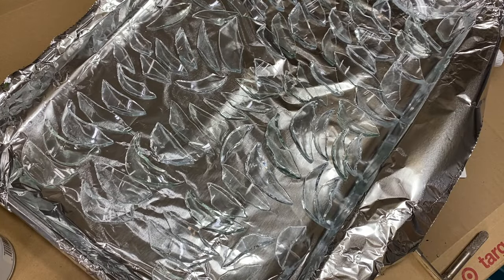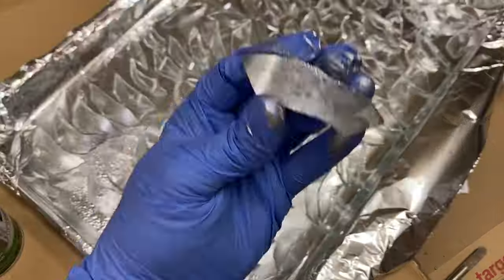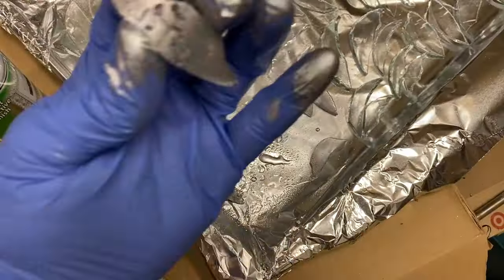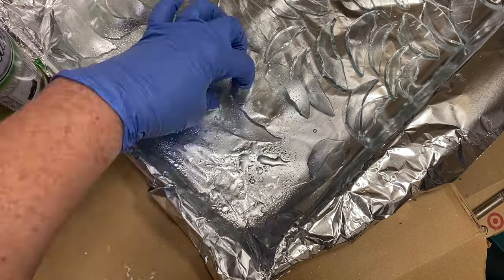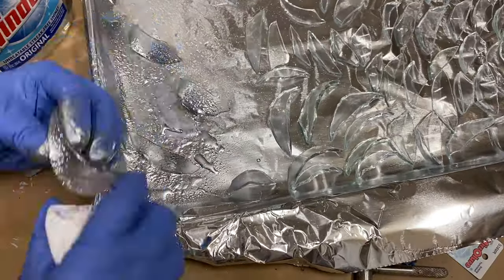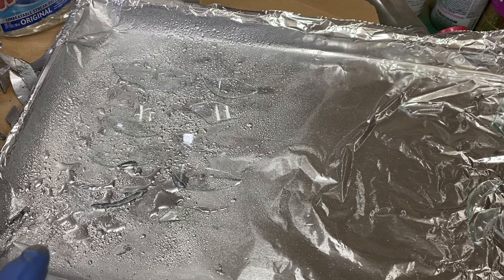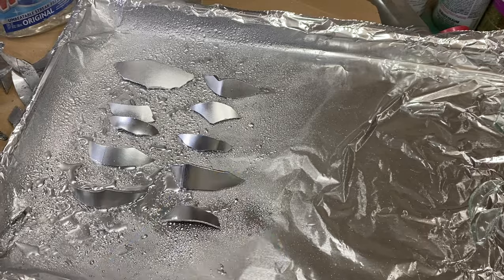Next, I take the glass and lay it out so that what would have been the outside of the vase is facing toward me or up. That's the area I spray with the metallic spray paint. I'm going to show you exactly how I do it in real time — I just spray it all with the silver spray paint.